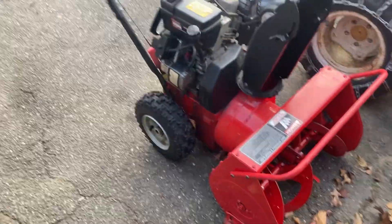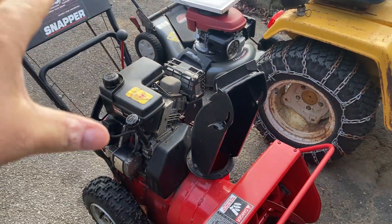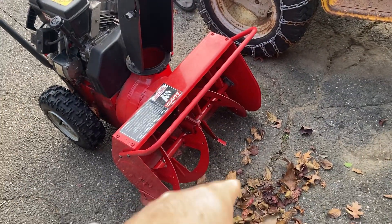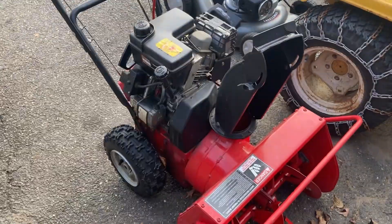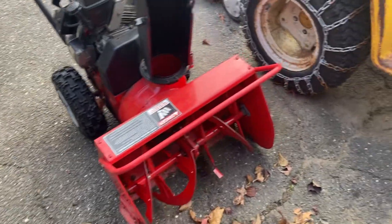Hey guys, Kenny here — Ken Small Engine Repair. My next video is going to be on this Snapper 522. The customer stated that the blades weren't turning well. I checked everything out and it looks like the belt is just severely worn, so that's no big deal. But what I wanted to show you in a separate video is this.